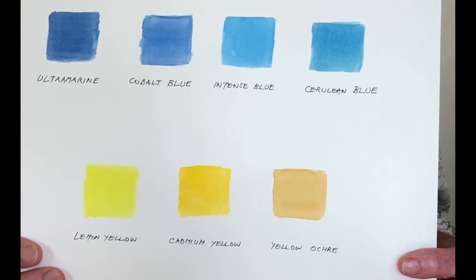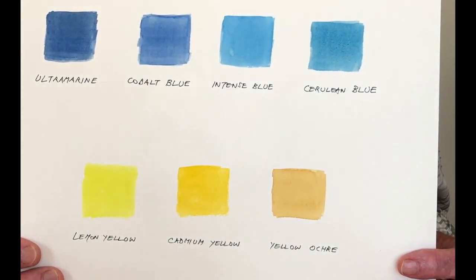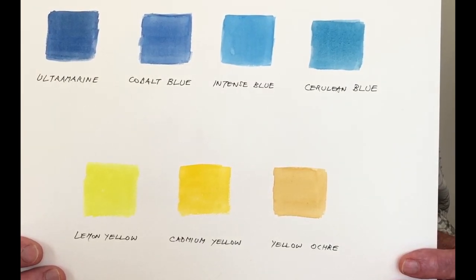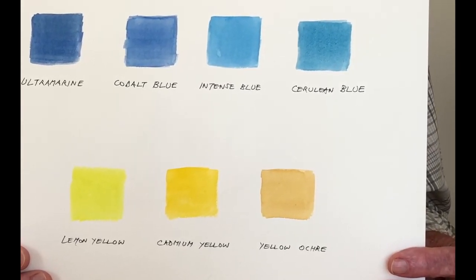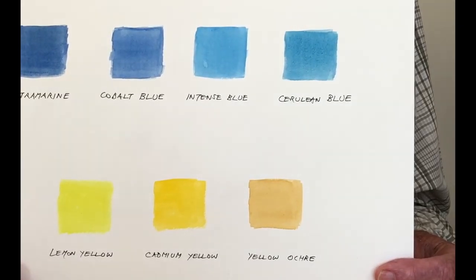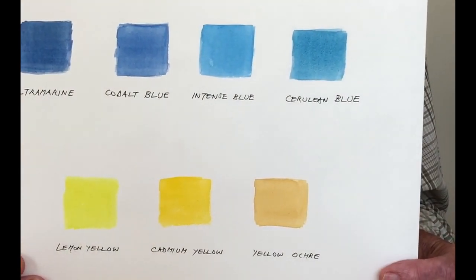Moving along, we've got intense blue — sometimes called Windsor blue or similar to Prussian blue — which is fairly limited for mixing with yellow in landscape. It would probably work with cadmium yellow, which is a little warmer and reddish, but not so much with lemon yellow. Cerulean is closer to what we'd recognise as turquoise, more greeny blue, and you probably wouldn't use it with lemon yellow as that would be too much brightness, but with cadmium yellow we could do something useful.